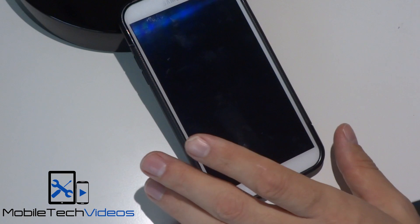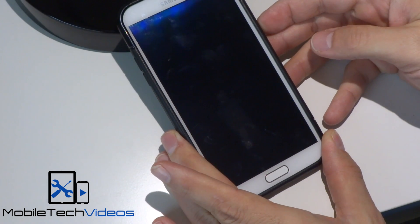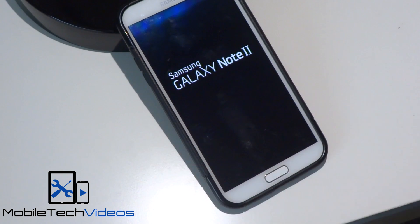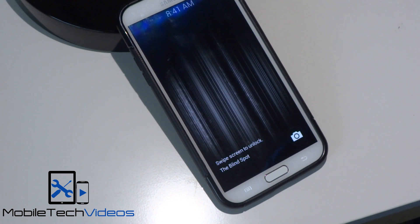This is the Ditto Note 3, and I'll go ahead and power it on. We've got some boot animation and sound, as well as a power-off sound. This does have a lot of aspects of the Galaxy Note 3 as well as the Galaxy S5.